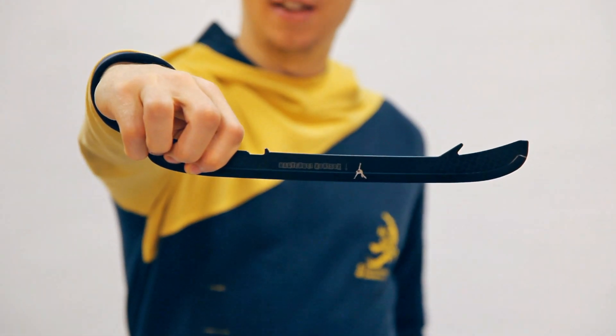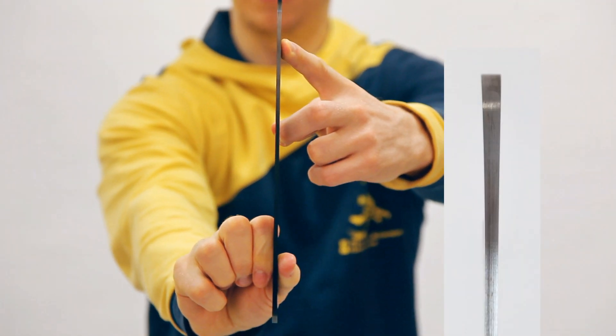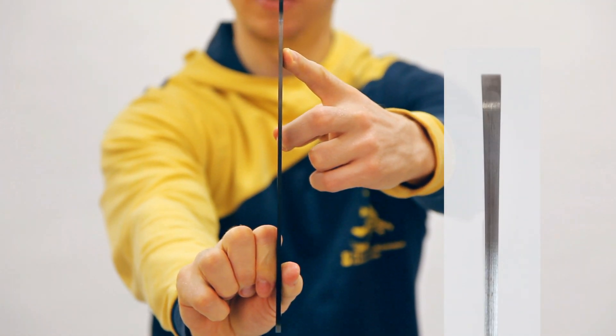Hey guys! This blade is curved along the edges. I was testing a couple of these with different curvatures in the past few weeks. I told the manufacturer that if I like them, I will make a video out of the results. And so this video is here!